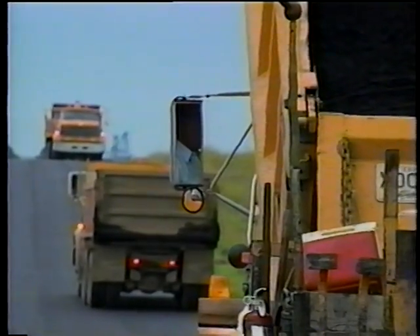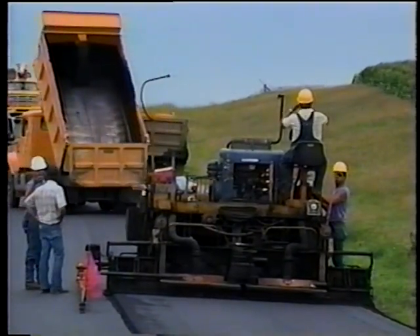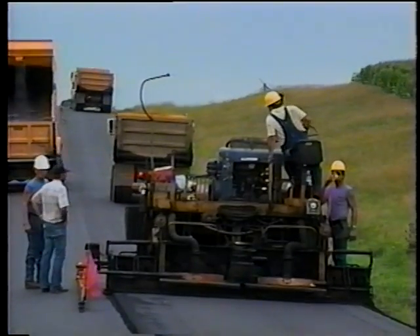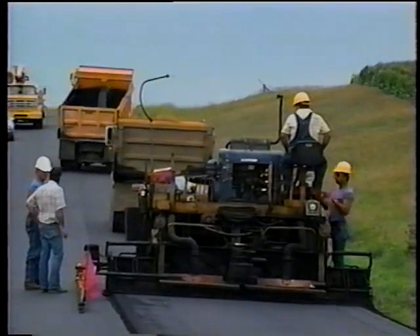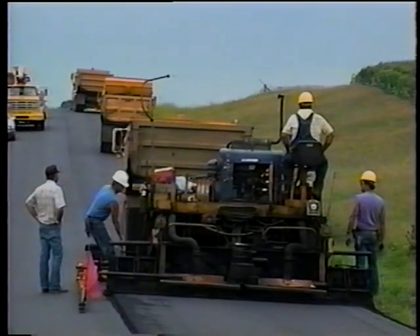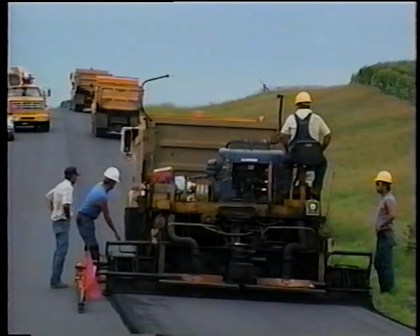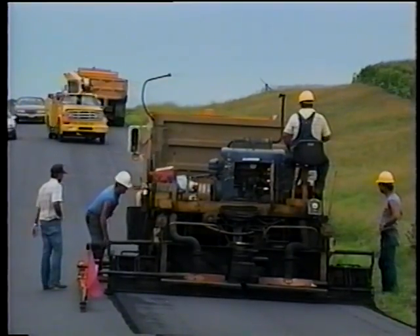A couple more rules about delivery of the mix. The first rule is the contractor should have enough haul trucks to maintain a constant supply of material to the paver. That way the paver moves forward continuously at the same speed. In addition, a constant supply of material means that the mix will be placed and compacted at a constant temperature, and that helps produce a good mat.